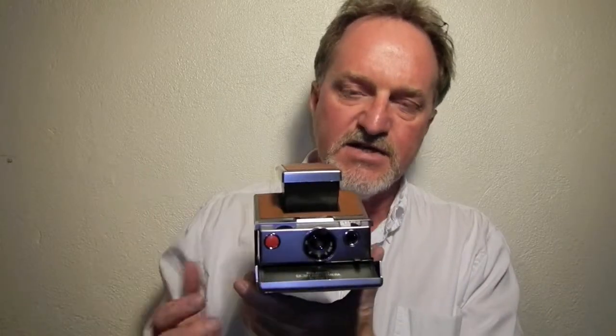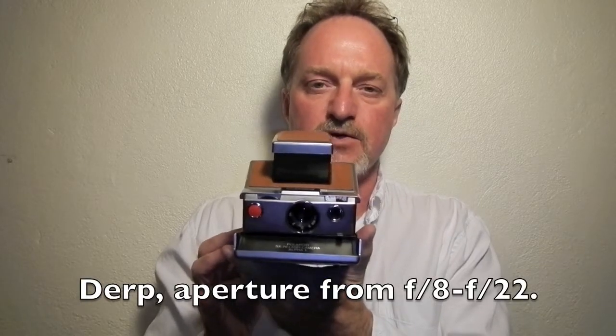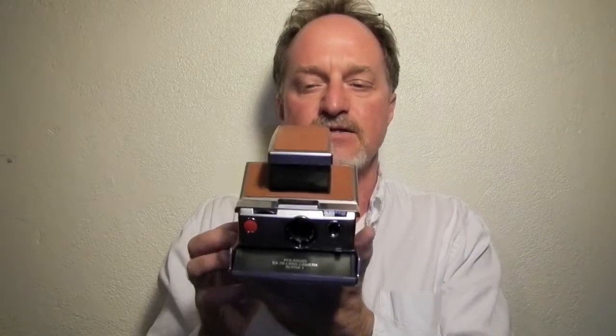It has a 116mm f8 glass lens. The shutter goes from f8 to f22. It's auto exposure, using this eye right here. The shutter goes from 1/75th of a second to 10 plus seconds. I still don't know what causes the plus, but it'll go to at least 10 seconds.